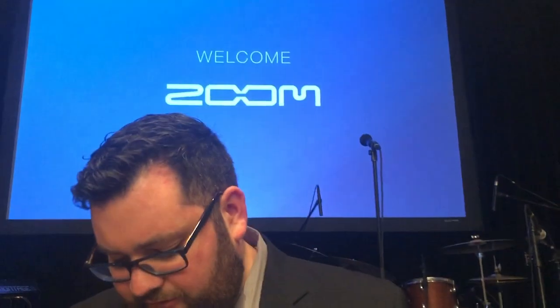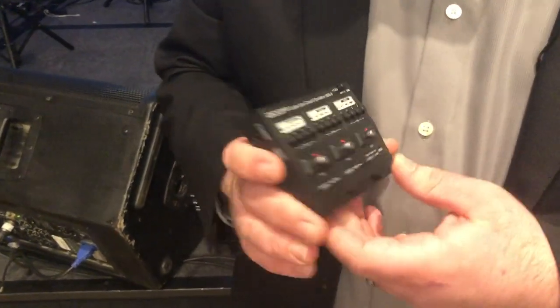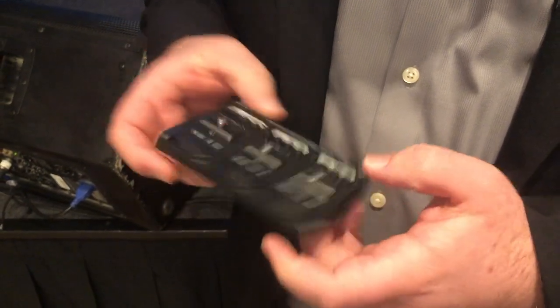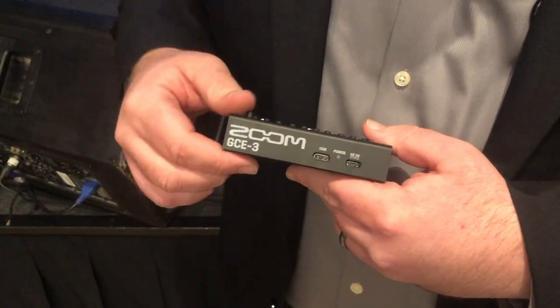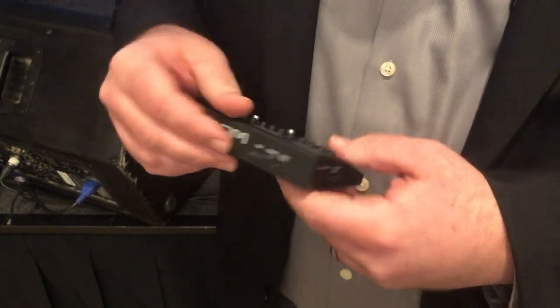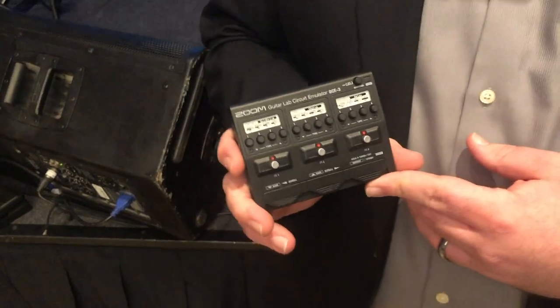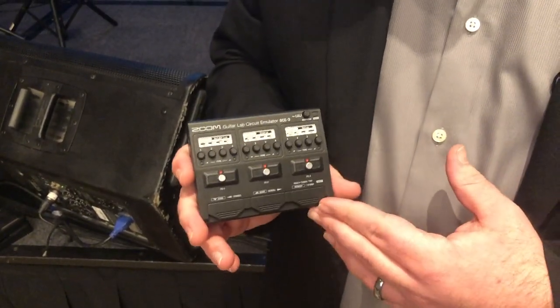Something else we've done for our Guitar Lab software is introduce this new product at the show. This is called the GCE-3 Guitar Circuit Emulator. On this unit, we have a guitar input, an aux input for backing tracks, a headphone output with volume control, and our USB connection. So we can plug this into our computer and open up Guitar Lab, and we'll get a drop-down menu where we can select which Zoom guitar pedal we want to emulate.